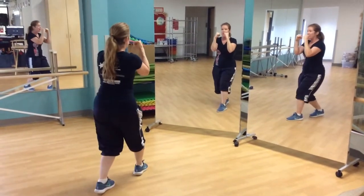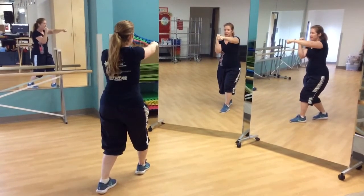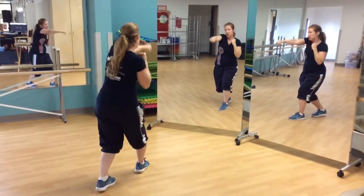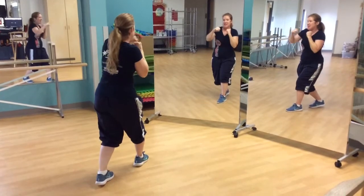They step forward on their right foot and they're going to punch their right hand. You want to keep this hand up nice and strong, very direct. 1, switch 2, punch in 3 and 4, switch hands. 5, 6, 7, 8.